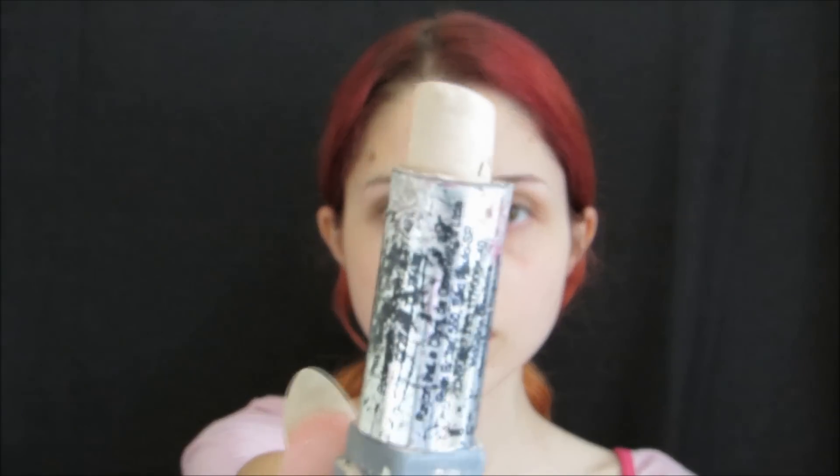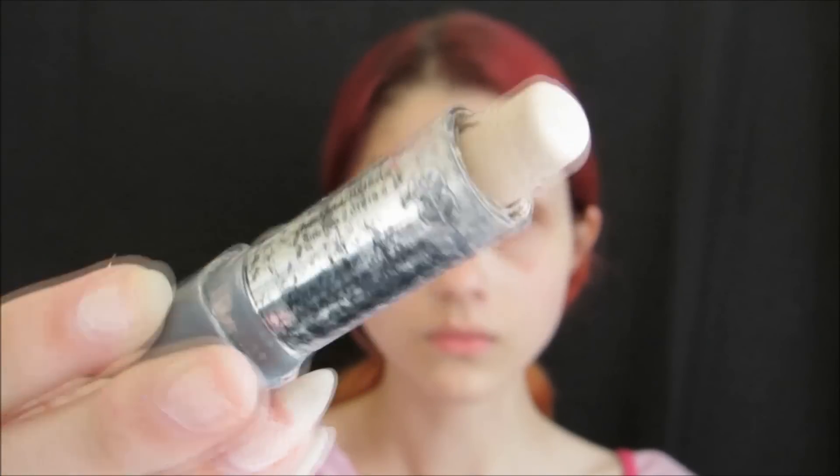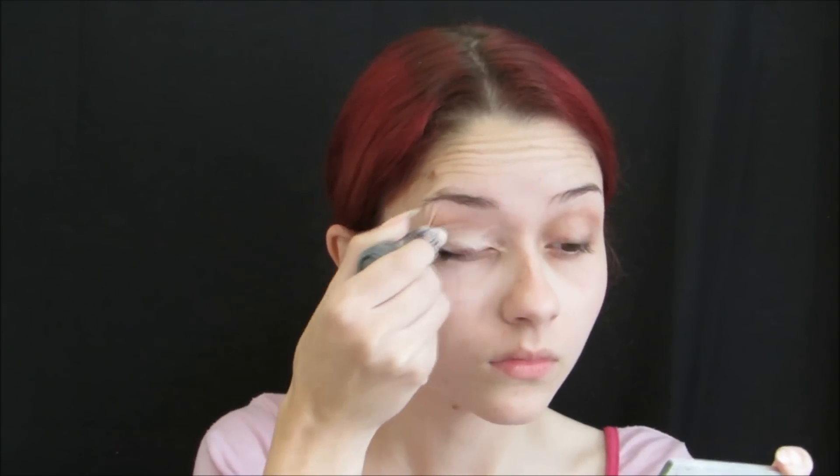Well guys, we'll start with a concealer — I'm using a stick concealer. This will help the eyeshadow fix better on our eyes. So we'll apply it on the entire eyelid and a little bit above too.